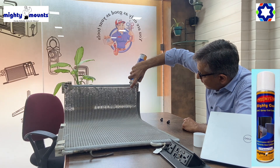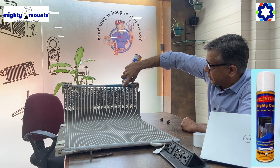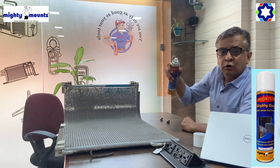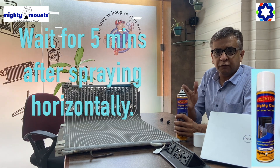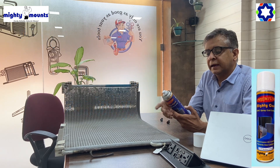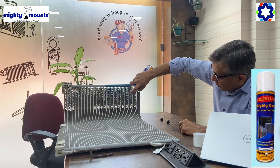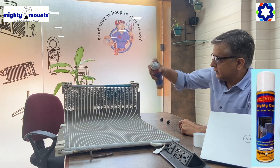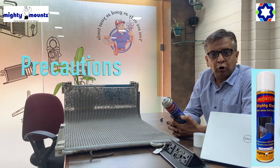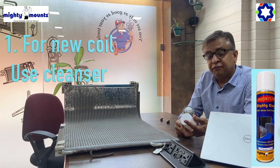This is a coil, and you can see I am doing it horizontally first. You have to give it a break of five minutes, and after five minutes you can do it again. This time it has to be vertical — the first time we did horizontal, this time you have to do it vertical.